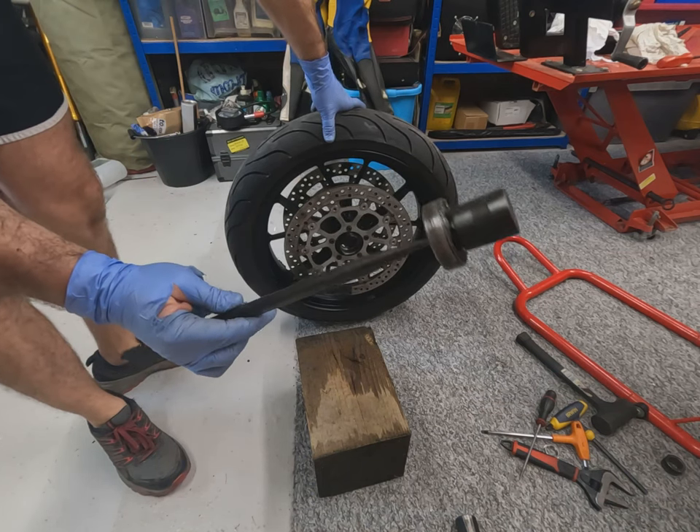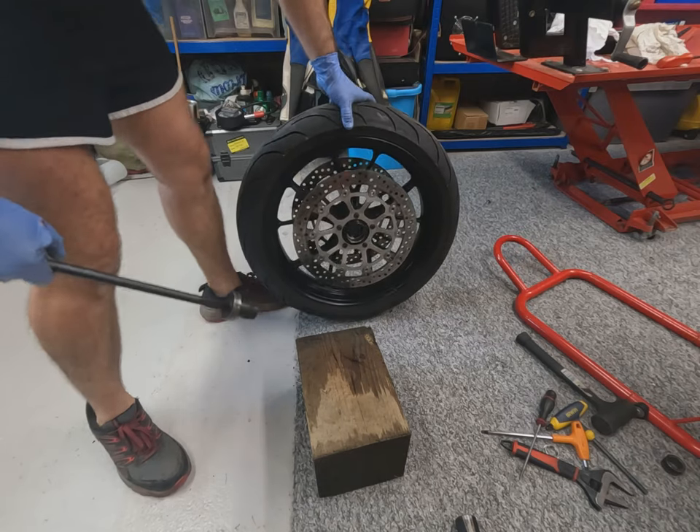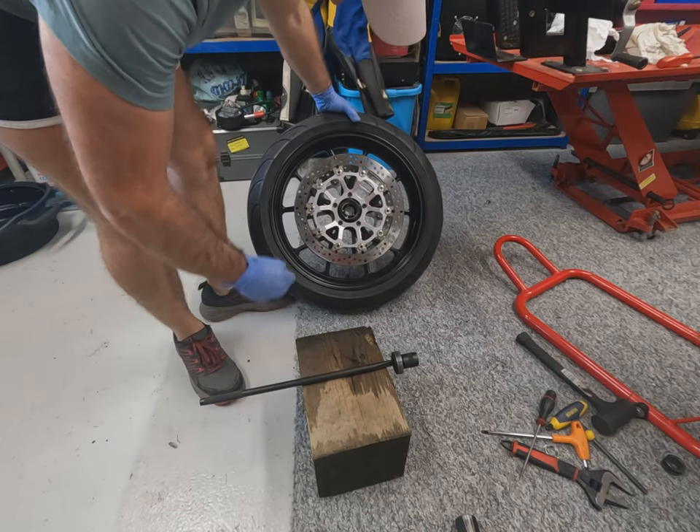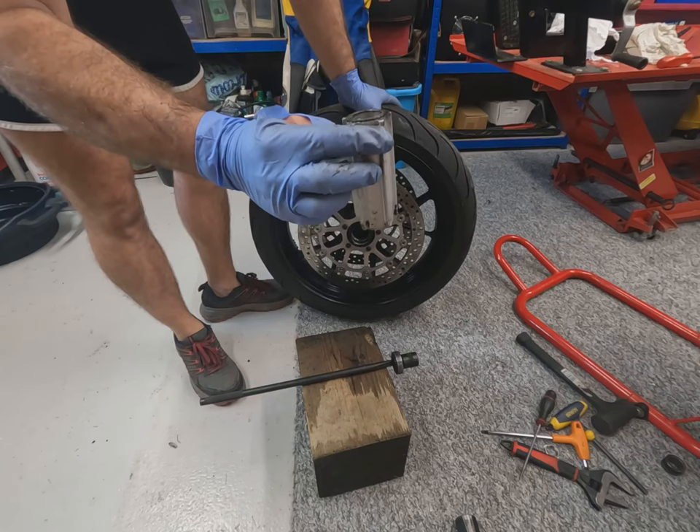As simple as that, we've driven out the old wheel bearing. Same again on the other side, not forgetting to remove your inner sleeve and give that a good clean up so the axle slides nicely through.